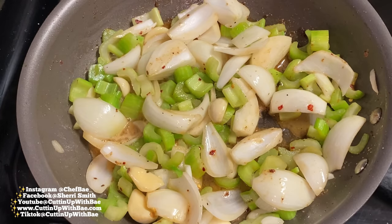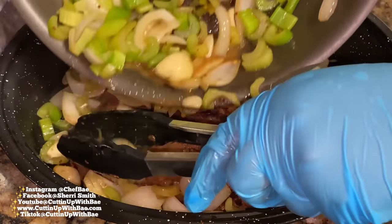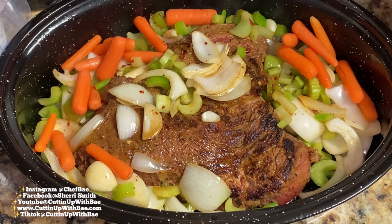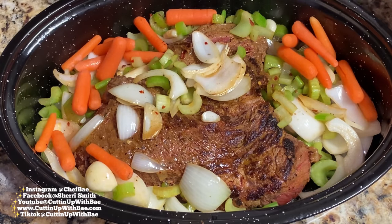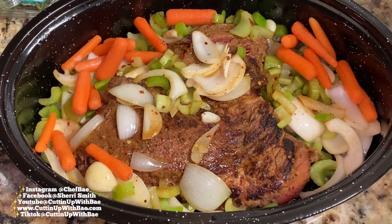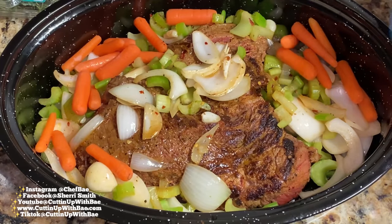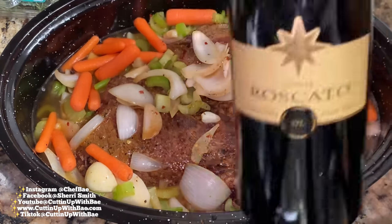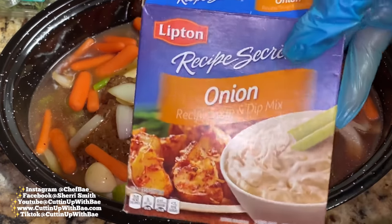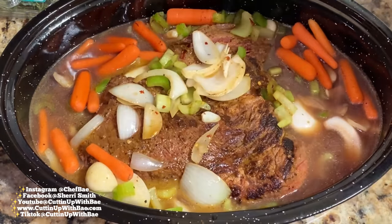Now it's time to start assembling our roast so we can bake it. I'm going to pour these vegetables in and put my carrots in next. Carrots can get soft very fast, so I don't want to sauté them first — baking them will be perfectly fine. It's the onion and celery that have a little more texture. We're going to add some beef broth and some red wine. You can use whatever red wine you like, and if you don't like cooking with wine, you can substitute it with more broth or even water.